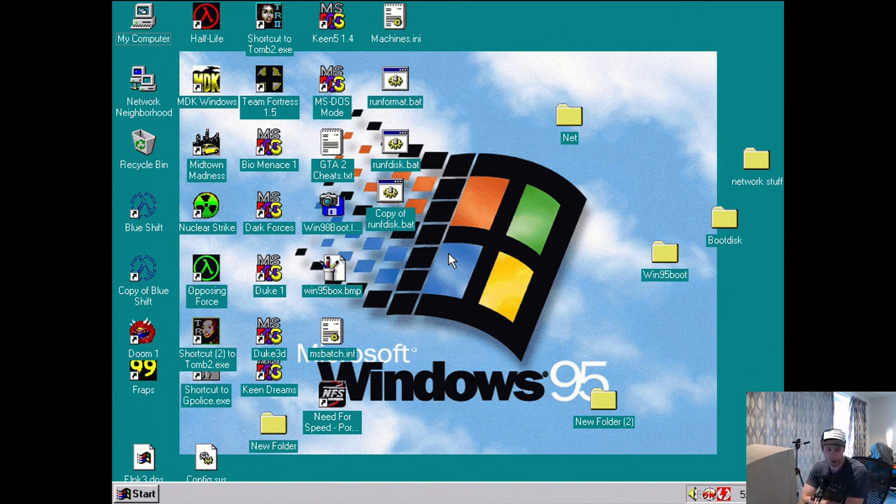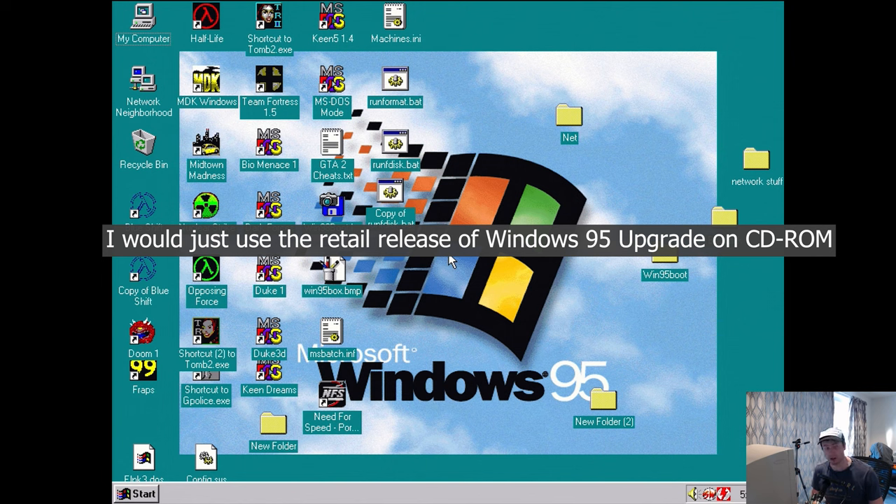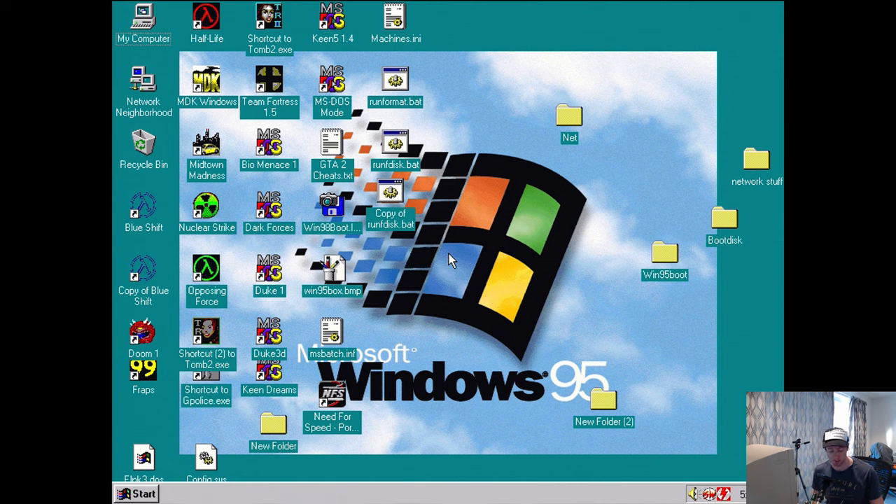OBS decided to shortchange me on microphone volume — it was really quiet but then slowly increased, so excuse that. Also excuse the popping sounds coming up later when the audio returns. The first thing you're going to need is an original upgrade release of Windows 95. It has to be the original version — Version A. It can't be OSR2 or any of the OEM releases, as those do not contain the network setup functionality.